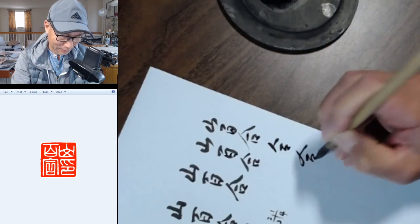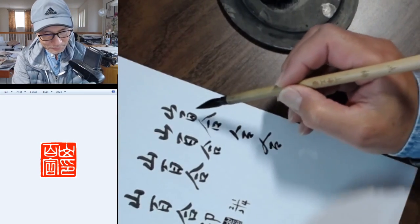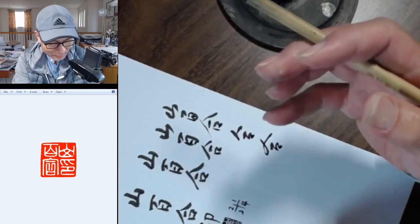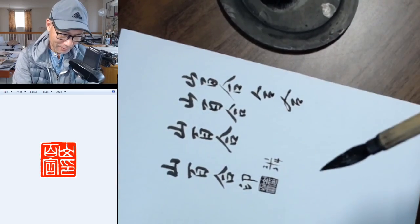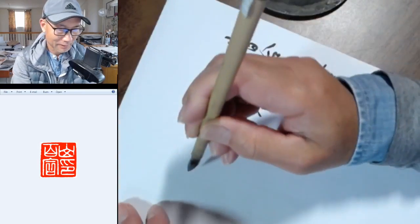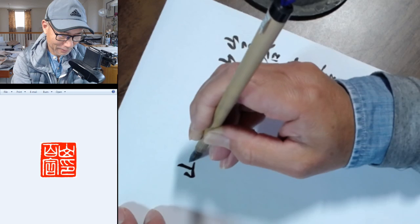Ke means close, bai means hundred — so it refers to that kind of root, you know, with a lot of little layers, like hundred little petals. Let me write again. If you can see from the top of my hand: I start from the center, then left with a checkmark kind of stroke, then close it.